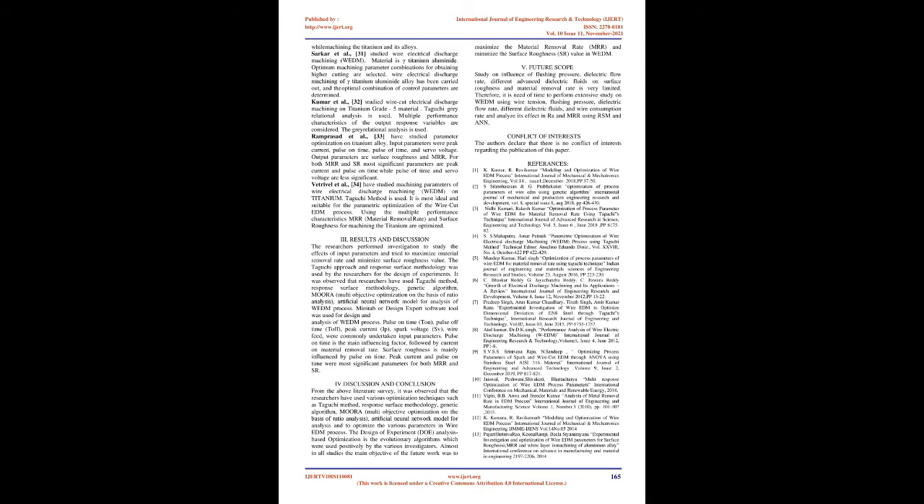Promonic et al. [25] investigated geometrical errors — cylindricity, circularity, and diametric errors — of a hole feature. Wire electrical discharge machining is used for the study on Ti6Al4V alloy. Input parameters are wire tension, pulse on time, and flushing pressure. Pareto analysis of variance (ANOVA), Taguchi design of experiment (DOE), and traditional analysis are used for statistical analysis. Circularity, cylindricity, and diametral error were mostly influenced by wire tension and flushing pressure, as the stability and rigidity of the wire electrode depend on wire tension.